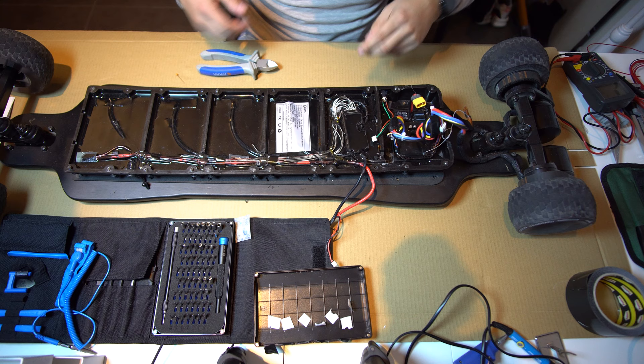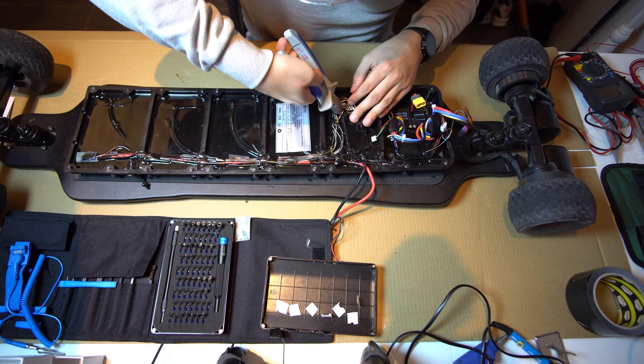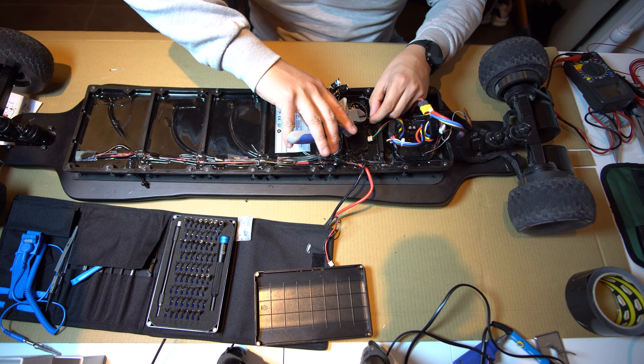They told me on the list to remove the charge wire first, then we have to remove the positive wire. We're gonna go ahead and snip the second one. I'm gonna keep snipping and keep numbering. So we have all our wires cut. I'm also gonna cut the temperature meter — I'm not gonna use it anymore.